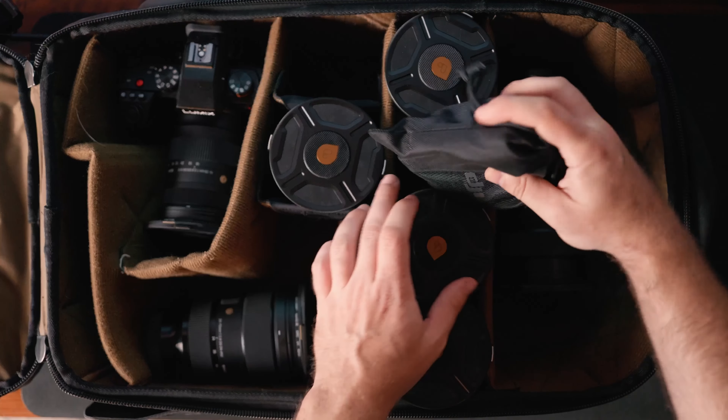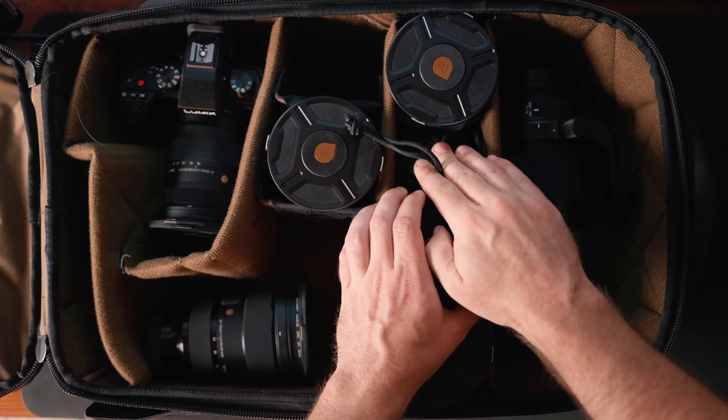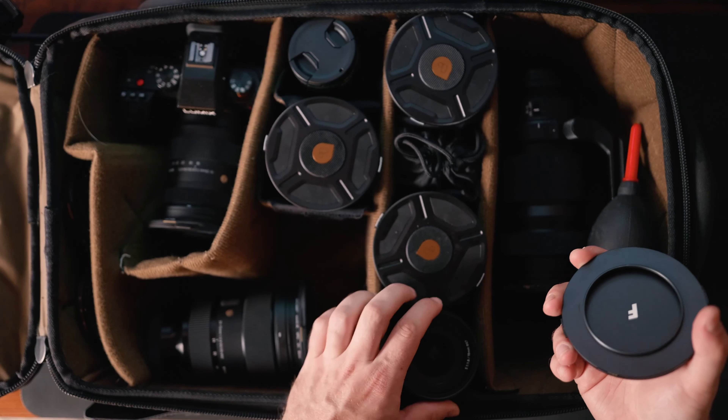There is a fix to it, but I ended up just taking the rings off to pack them anyway. If you have a bigger bag, it's an easy fix — just keep that in mind before you do what I did.